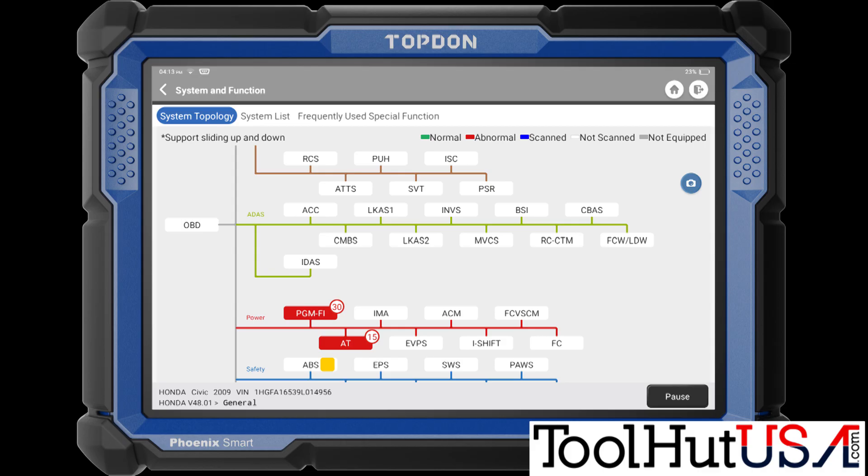My name is Sam. Let's get this show on the road. Just let you know that this should work with the Smart, the Elite, or the Max. I'm not sure about the lower line tools. I am performing this with a Smart, but the Elite and the Max should be very similar, as well as several of the Launch tools and the Thinkcar tool.